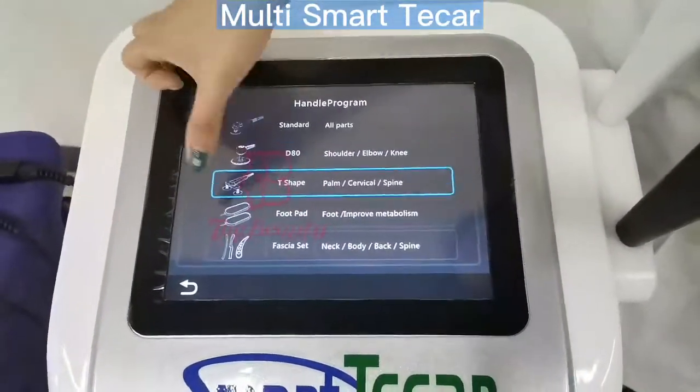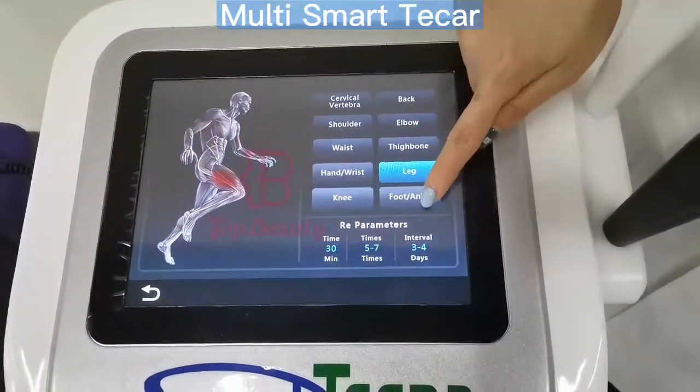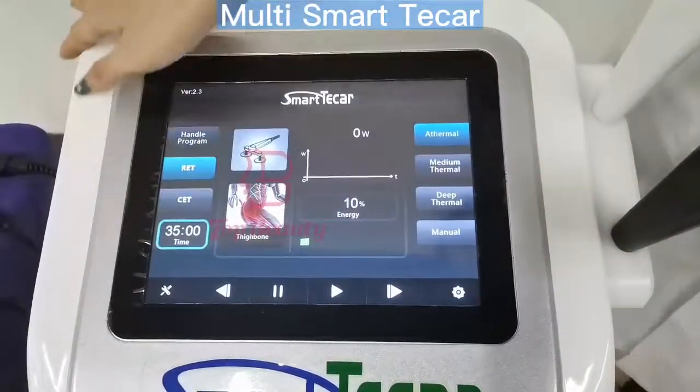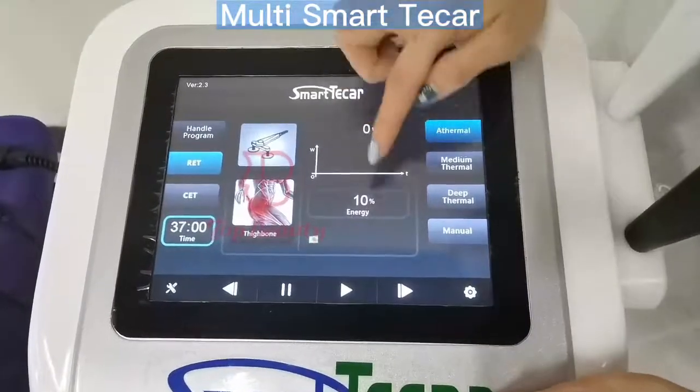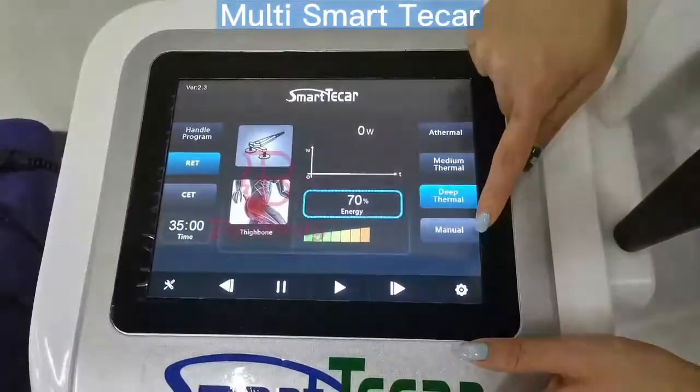Next is the TJ bridge handle — 10 treatment areas, working time setting, and energy setting.